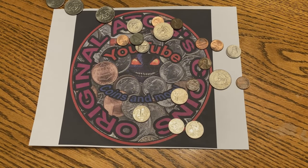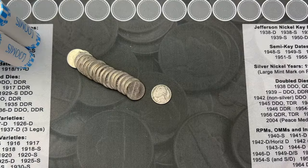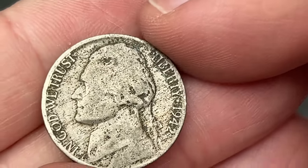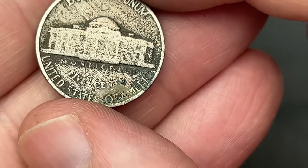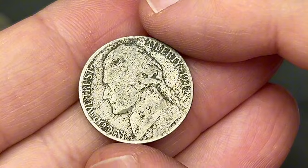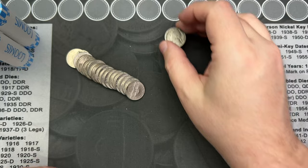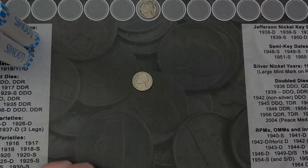We are on roll number four and we got our first find of the hunt — a 1942. This one looks like it's a Philly. It was reverse-facing and really dirty, and I flipped it over and saw it was 1942. Pretty beat up, but still an old nickel and still gonna count as a find.